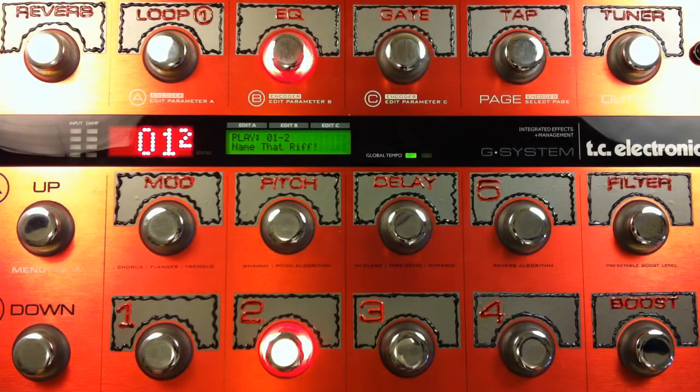Hey everybody, Scott here from G-System Videos, back again with more Name That Riff G-System fun. Shall we do riff number two? Let's go.